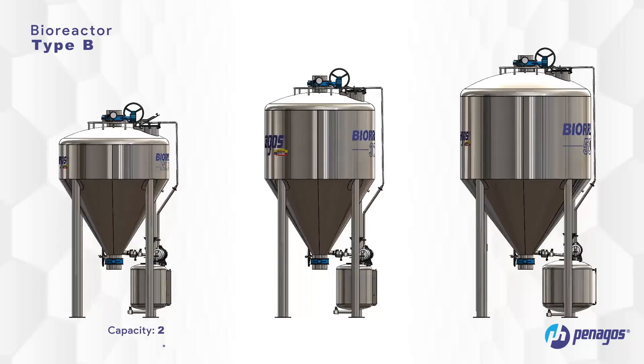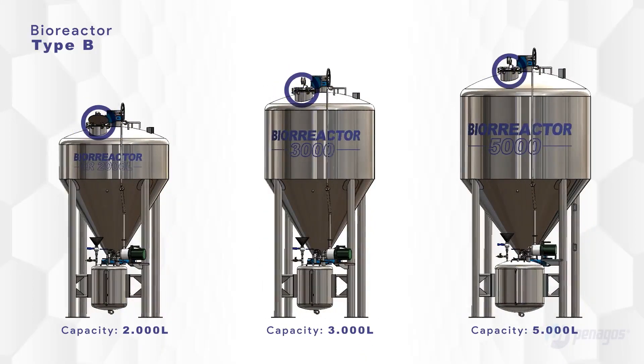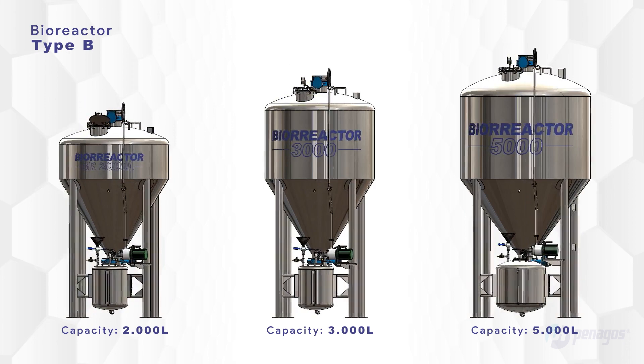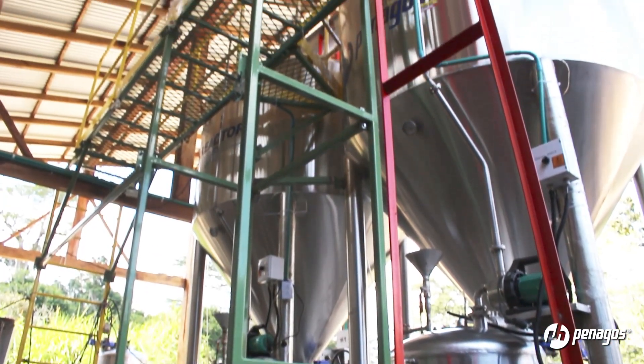Type B, with a capacity of 2,000, 3,000, and 5,000 liters, has a top gate for visualization, maintenance, and equipment cleaning, and requires an access platform due to its size.